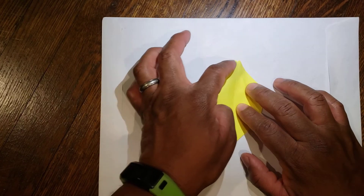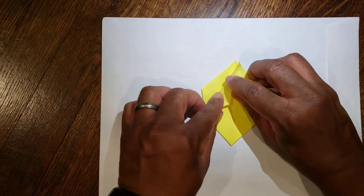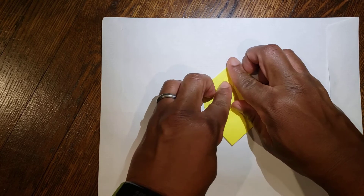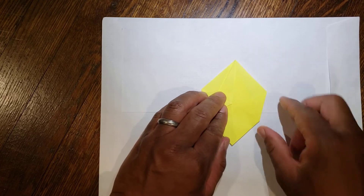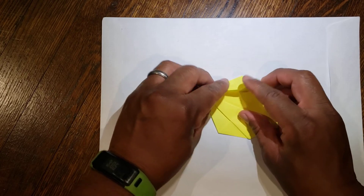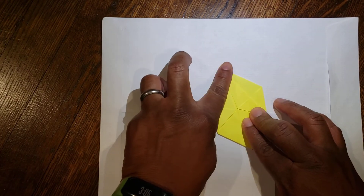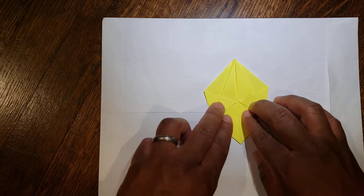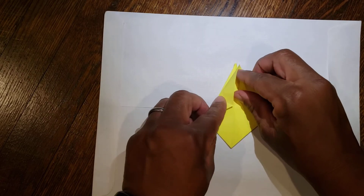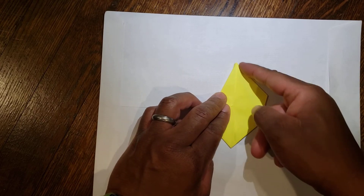From here, you have this top diagonal and the very middle line. You're going to fold it down so that the top diagonal meets that middle line. Same thing on this side — your top diagonal is going to meet your middle line. Then flip it over and do the same thing: top diagonal to middle line, and top diagonal to middle line.